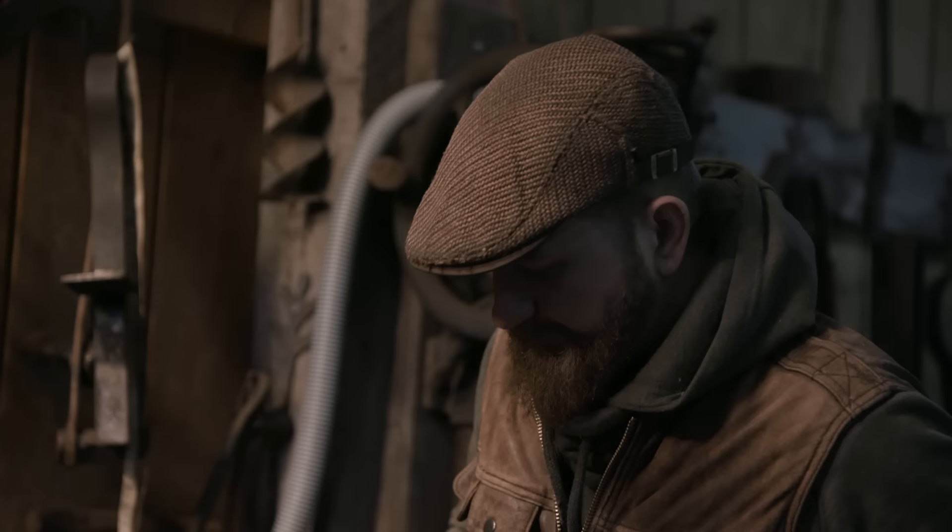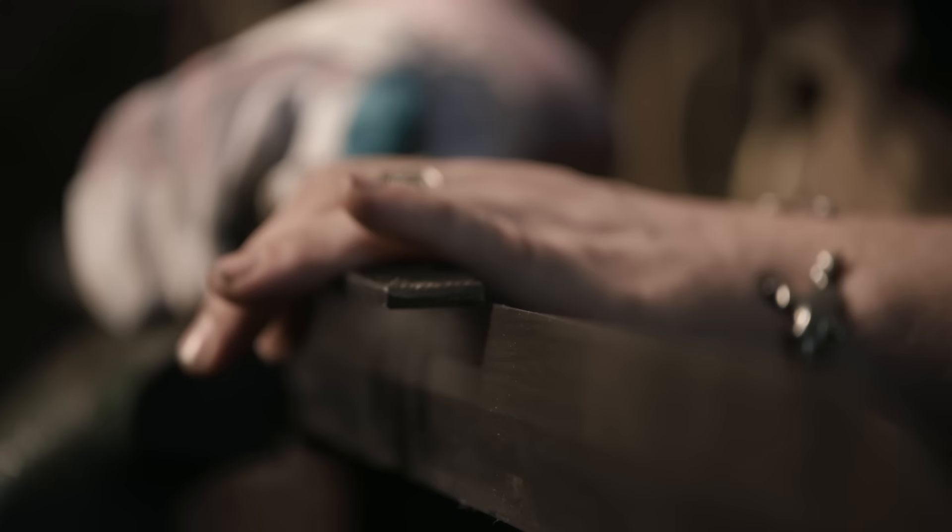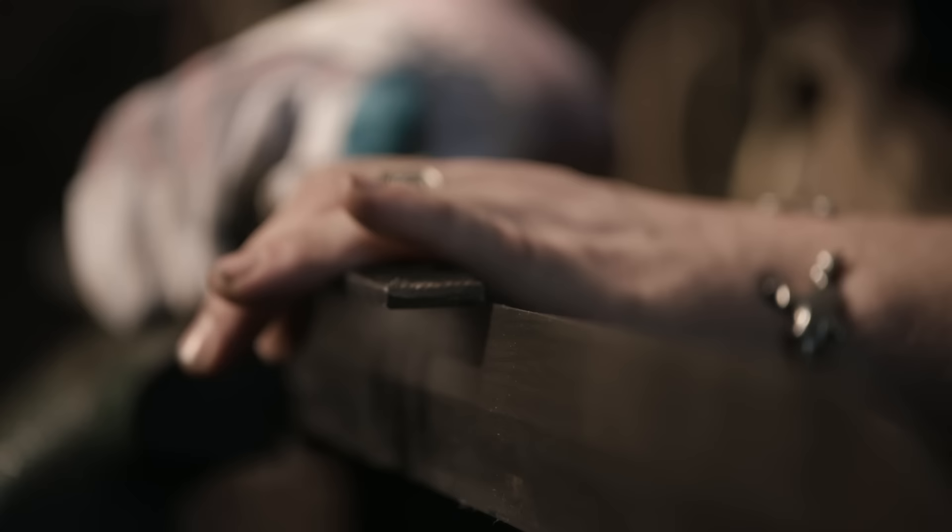When making a blade this long with really straight edges, sometimes it's nice to take a file before heat treat and skate it along the edge, making sure it's nice and flat, removing any of those little bumps that you might have missed on the grinder.